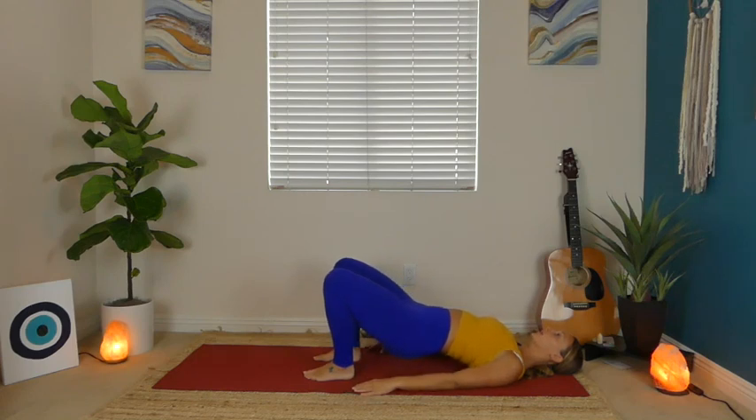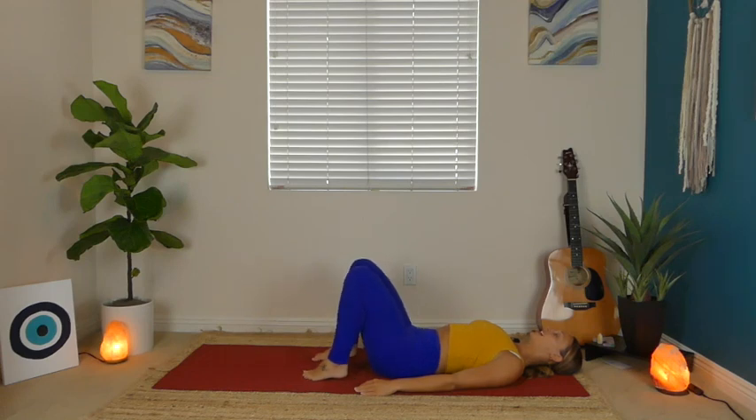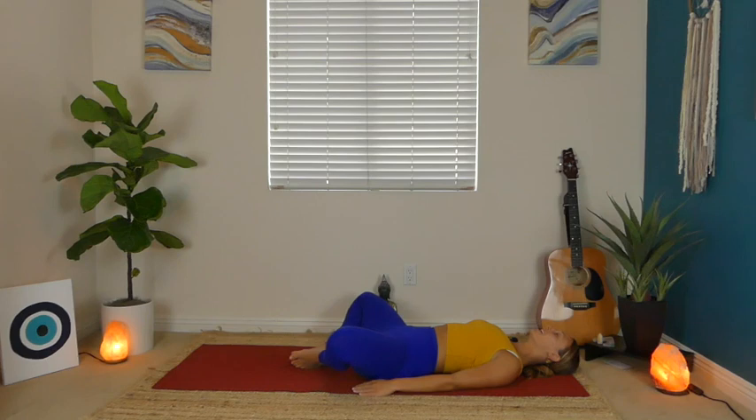Take a moment. From here, wiggle the inner soles of your feet together and let your knees fall out wide — Supta Baddha Konasana, reclined bound angle pose. Shift one hand over your belly, one hand over your heart. Breathe. The closer your heels are to your glutes, the more of a stretch you're going to feel — so if you want less, just walk those feet out a little bit.